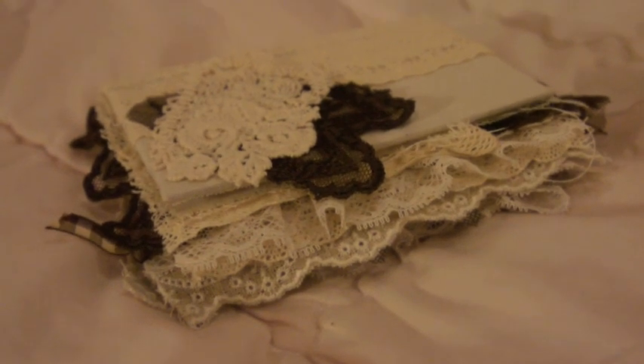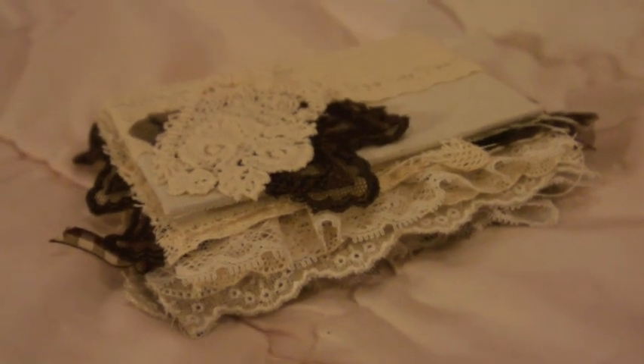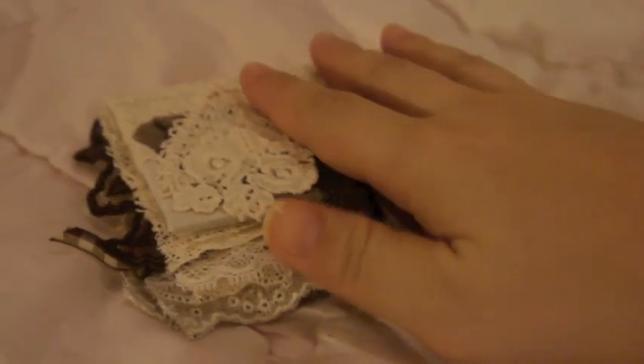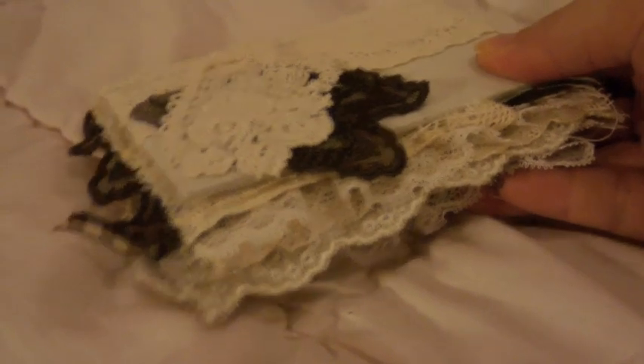Hi everyone! This is Anne of Blooming Crafts. I want to share with you this fabric journal that I made today, and this is actually the first time I made this kind of journal.